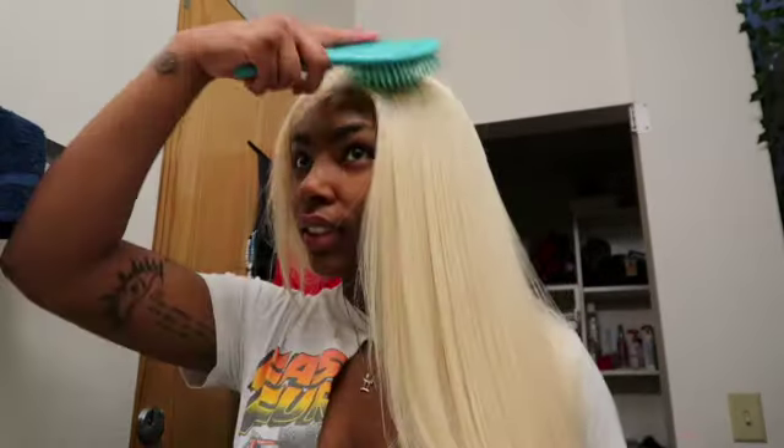I didn't do an install video of this wig because I wore this wig before and I just put it on again, but I want to curl it because I feel like it would look so cute with bombshell curls or whatever.